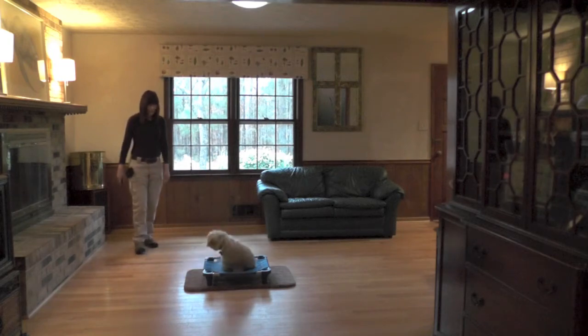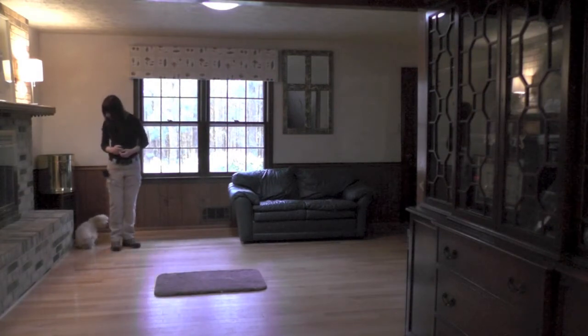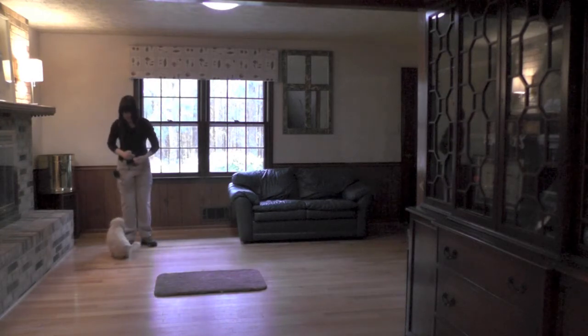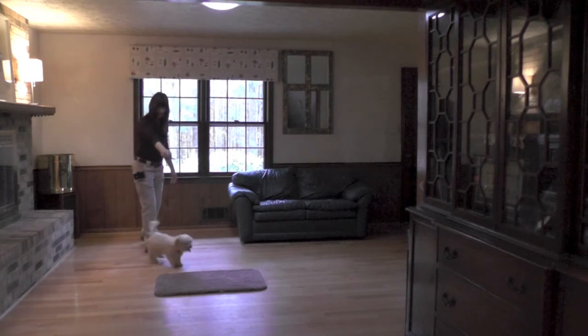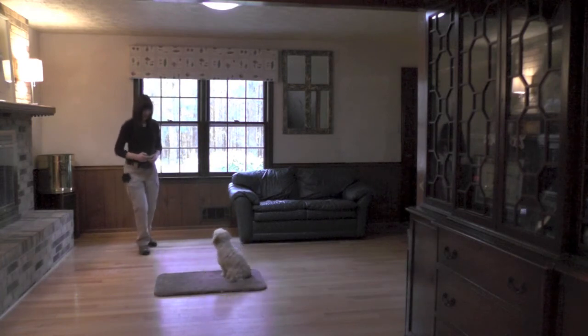Place. Good boy. Come. Sit. Good boy. Place. Good boy.